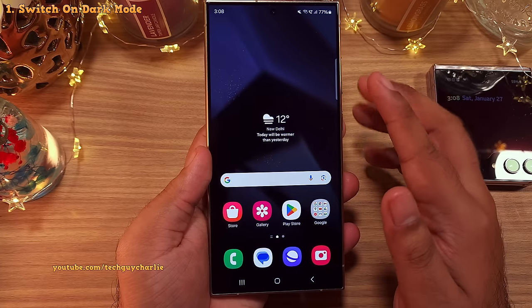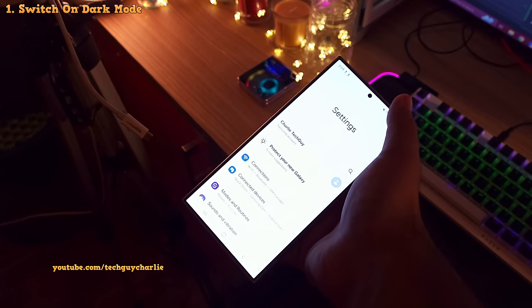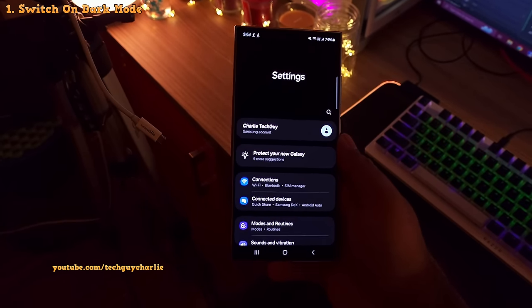Now before we start, the first thing I'm going to do is drop down the notification panel and switch on dark mode. This is going to change the theme of the phone from white to black which is going to be easier on the eyes and is also going to make filming the video a lot easier.